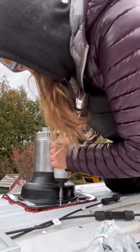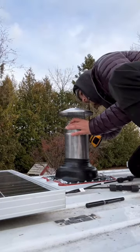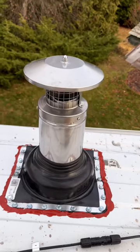To finish this off I used a lot of high heat sealant and many self-tappers. Then I put this little hat on and secured it, and this is the final look on top of my van.